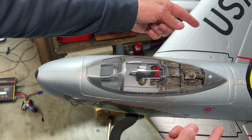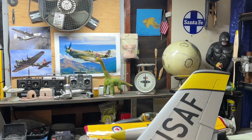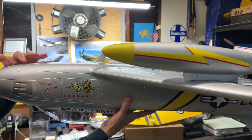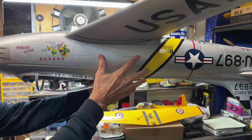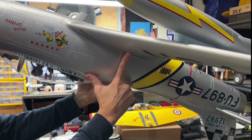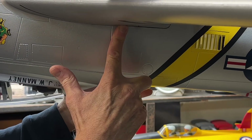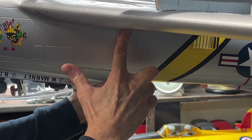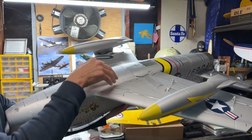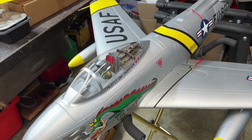Now I'm going to flip it upside down. We're going to find my two dots — one here and one on the other side — and hold it up on those points. You can see it's balanced. The balance is now set. It's actually a pretty simple step.